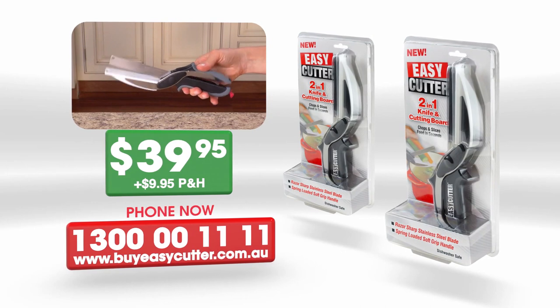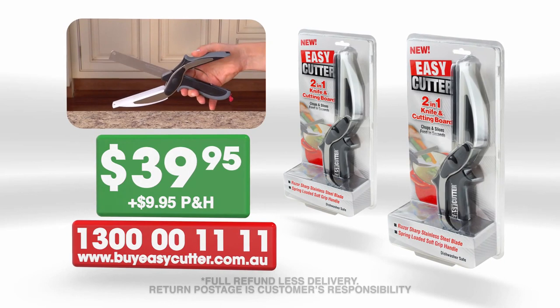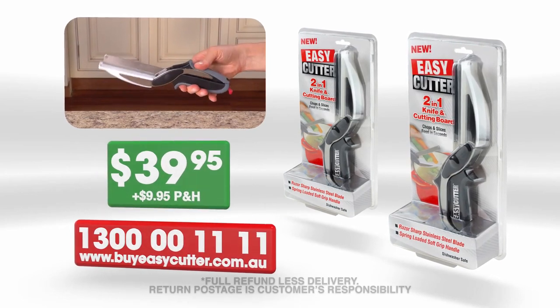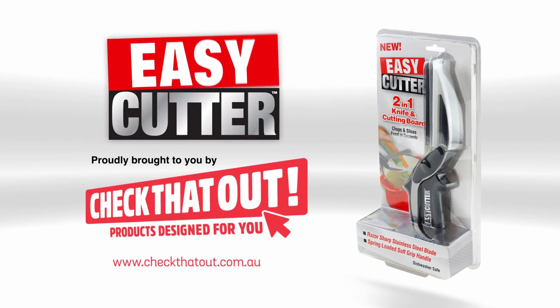Try Easy Cutter for 30 days, and if you're not completely satisfied, simply return it for a full refund. Easy Cutter, the two-in-one knife and cutting board. For fresh food fast. Don't wait, call or go online now.